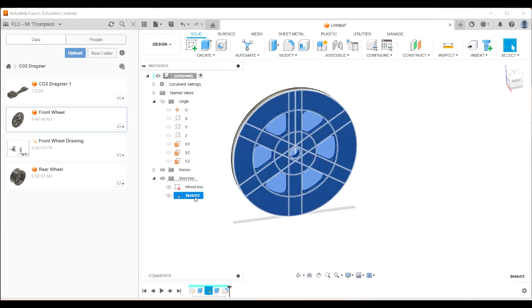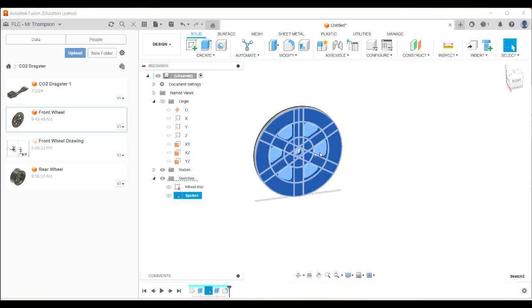I'm going to click on here and name that sketch 'spokes'. I like to name my sketches because it makes it easier later when you go back and want to edit things.